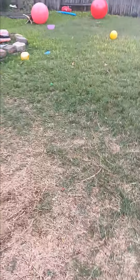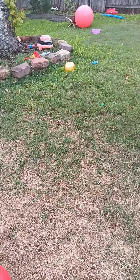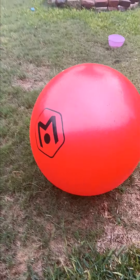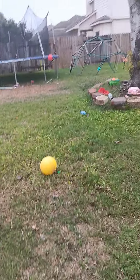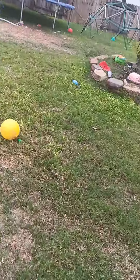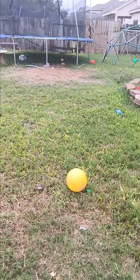Now you know the drill, let's get to throwing. So let's get to it. I'm going to start off with the red ball on the floor. Threw that red ball. Now it's time to throw the orange ball. Now it's time to throw the red ball.